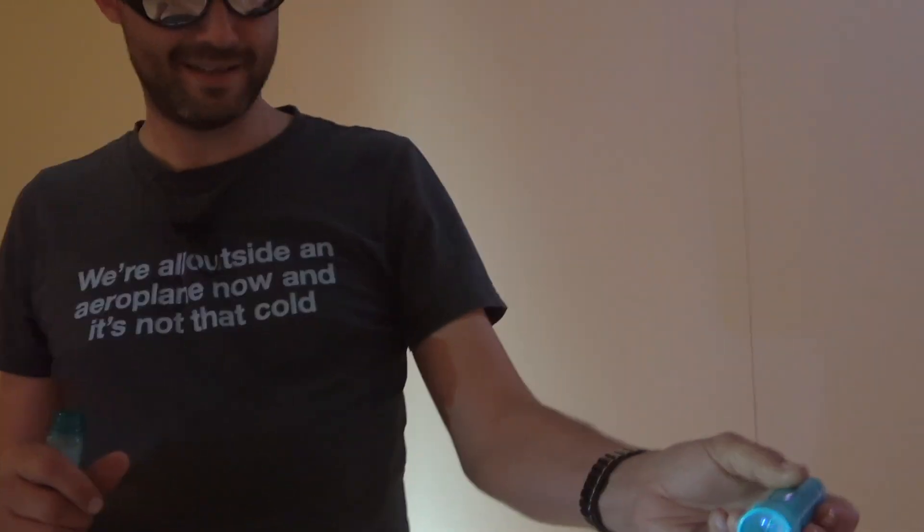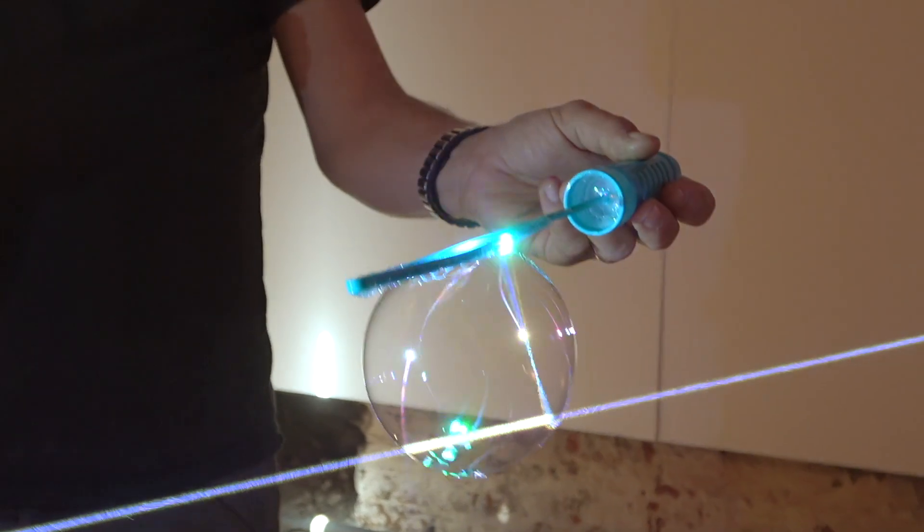I've got a question about laser safety goggles, and it came about from the collaboration I did with Steve Mould. Did you see that one where we tested out the hypothesis that you could bounce a soap bubble off a laser? Watch it — it's a lot of fun, it's ridiculous.